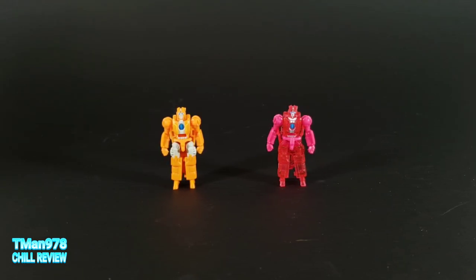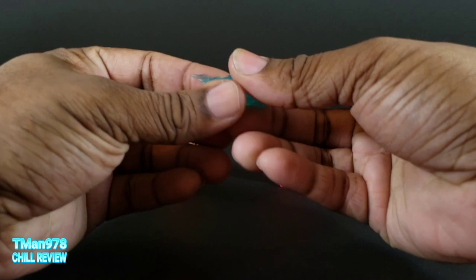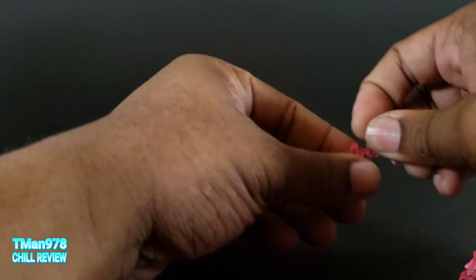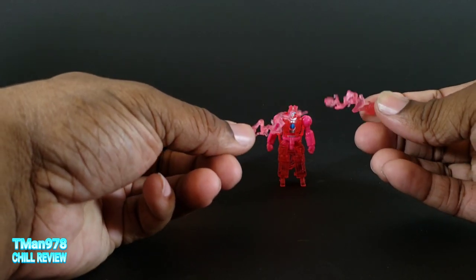We're going to start things off with the Battle Masters. Right here we have Starburst Rung, and over here we have Jolly Rancher Rung - or as they're calling them, Battlefield Rung, because of these effects. Starburst Rung came with these blast effects right here. I'm going to show them later.